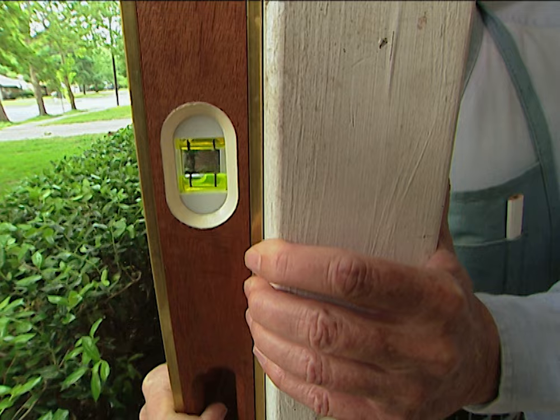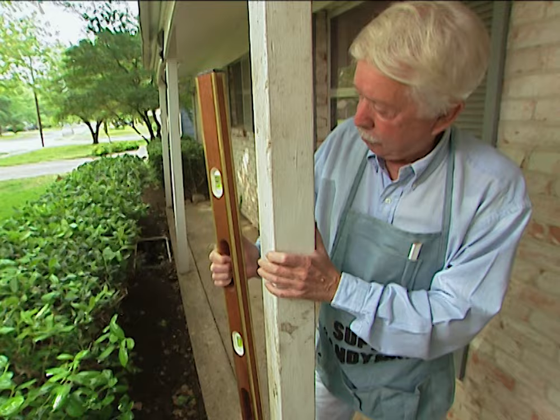The first thing we need to do is make sure that this is plumb. We'll look at our level here and we can see that it is out of kilter. Now that we've got it level I'll check the other side. Yep, it's all squared away.